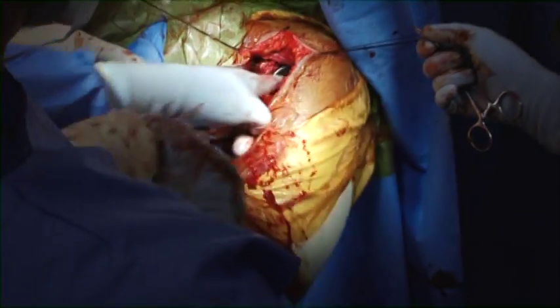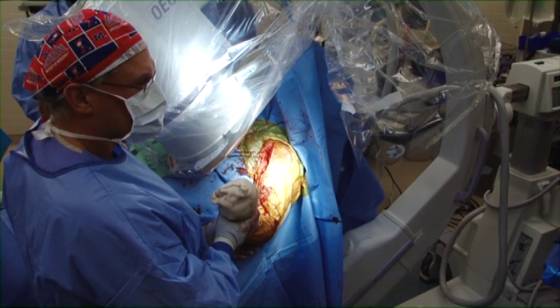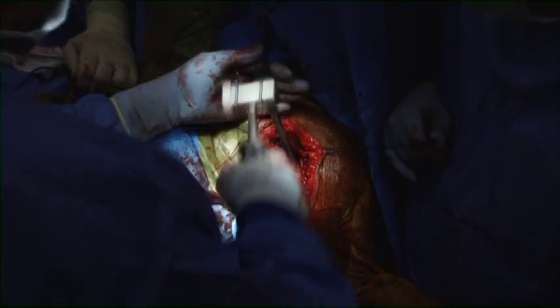The trial 4mm head is being placed and the tuberosity is being brought across the trial. Fluoroscopic visualization checks the height of the prosthesis relative to the glenoid. In this instance, the prosthesis appears slightly inferior to the glenoid.